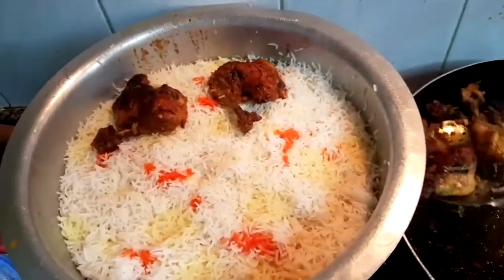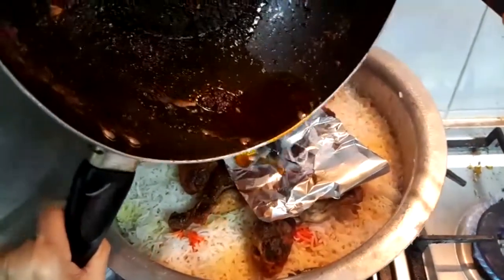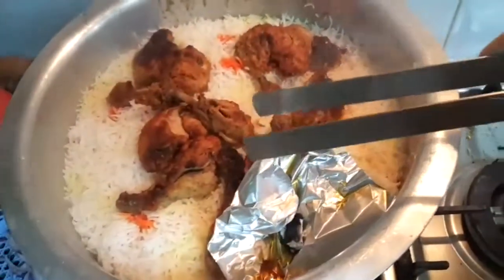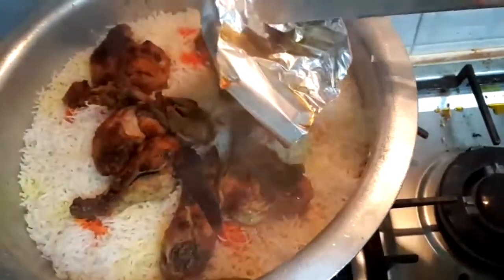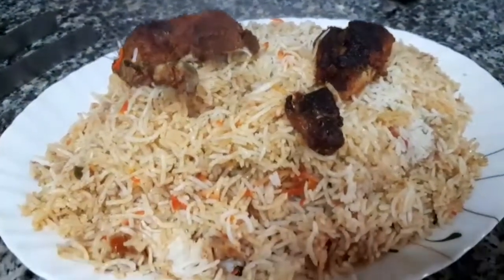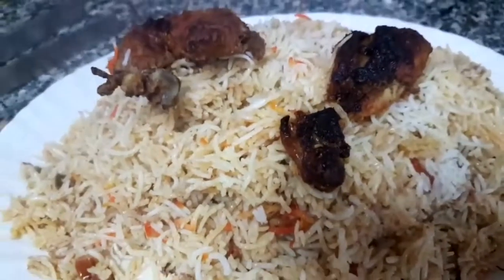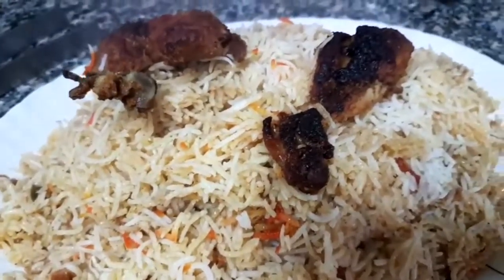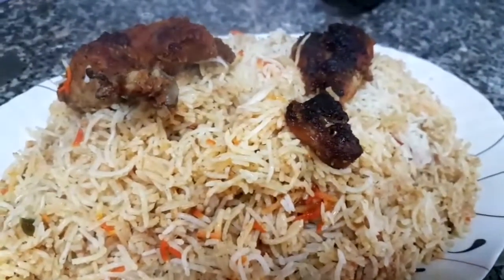Now we are going to do this and put it together. We have decided it's ready. We are going to pull the chicken to dry it. This is a very good flavor because I used to steam it. I put it on the oil.